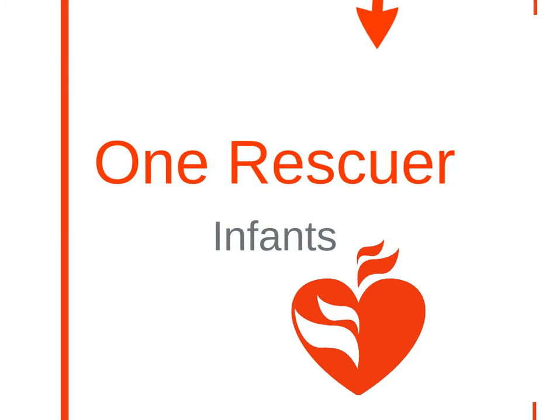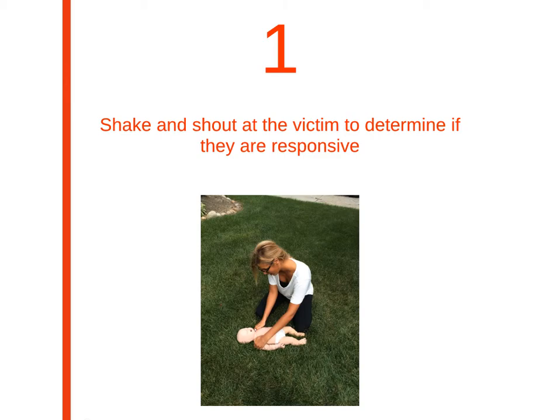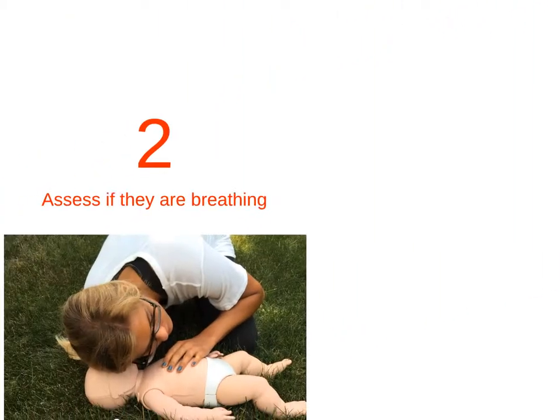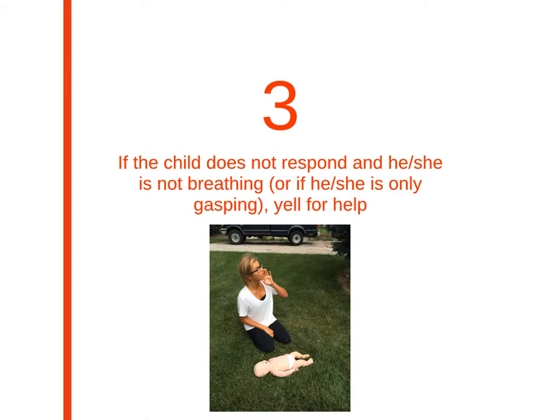Let's go into more detail with the One Rescuer BLS process for infants. Step 1 is to shake and shout at the victim to determine if they are responsive. Step 2, assess if they are breathing. If the child is not breathing or responding, yell for help. If someone responds, send him or her to call EMS and to get an AED, in which case you would be doing two rescuer basic life support.